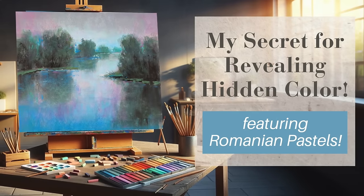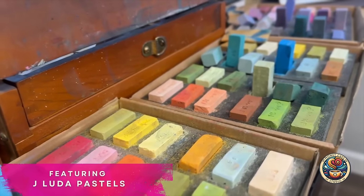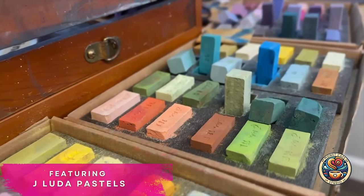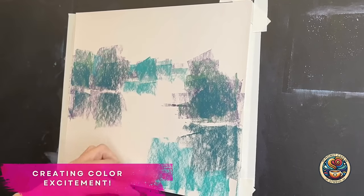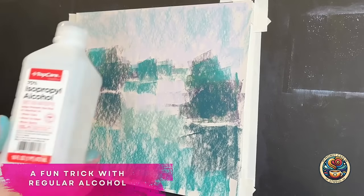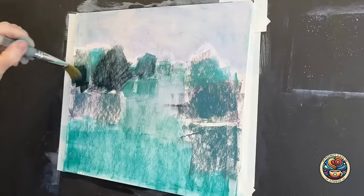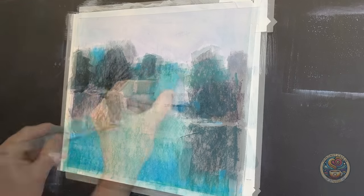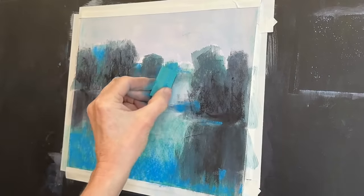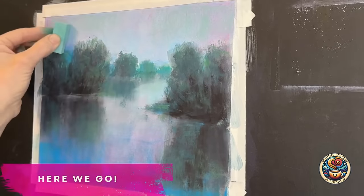Come on into the studio and learn my secret for revealing hidden color. I'm going to be using some Romanian pastels made by the J Luda pastel company and I will teach you my easy technique for creating color excitement, even when a photo is a little dull with color. I'm going to do my same trick with alcohol, like my last video — you guys loved that video, thank you so much — and I think you will benefit from my strategies and tricks no matter what level of artist you are.